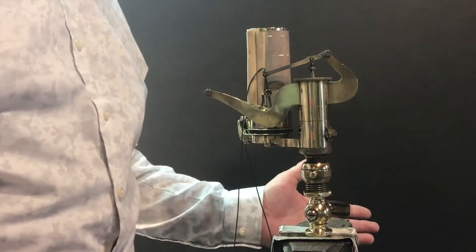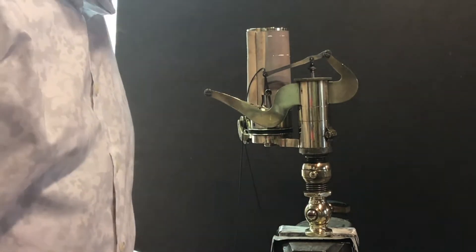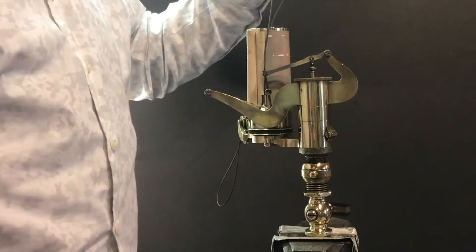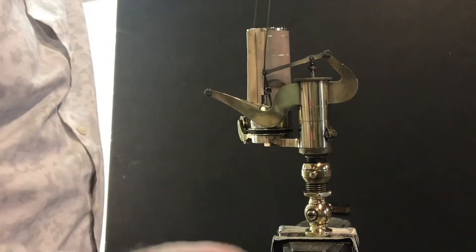This nicely polished device is actually a steam indicator. It was owned by my grandfather when he was a steam engineer in New Zealand in the Waikato area. It's a device used for measuring the horsepower output or efficiency of a steam engine. I don't have a steam engine available, but I've got some strings attached to show you how it works.